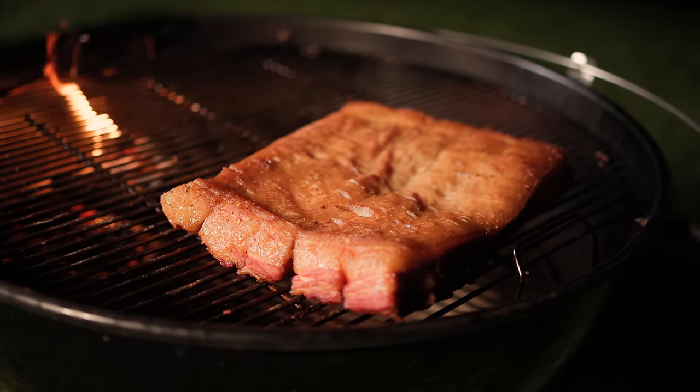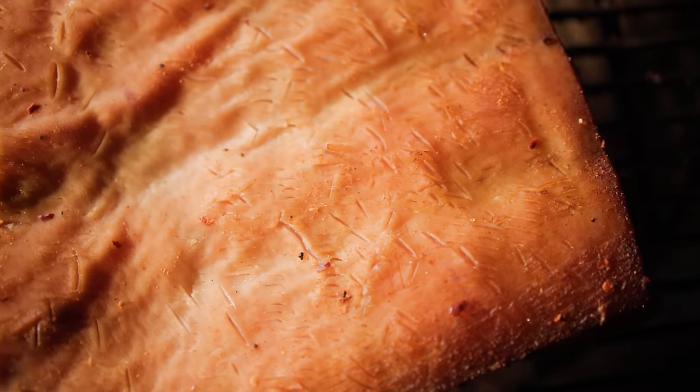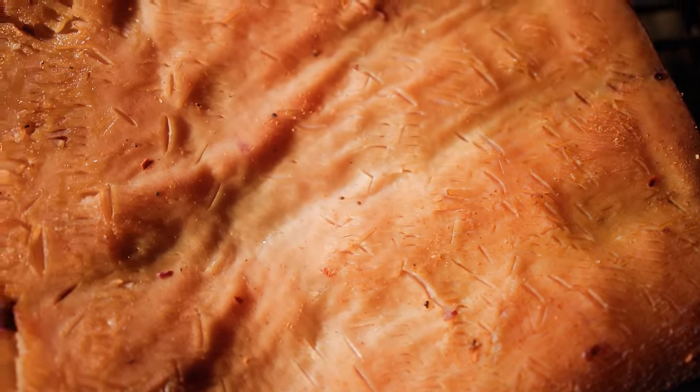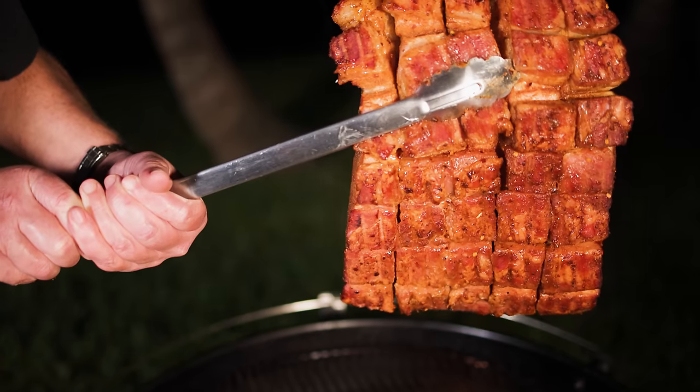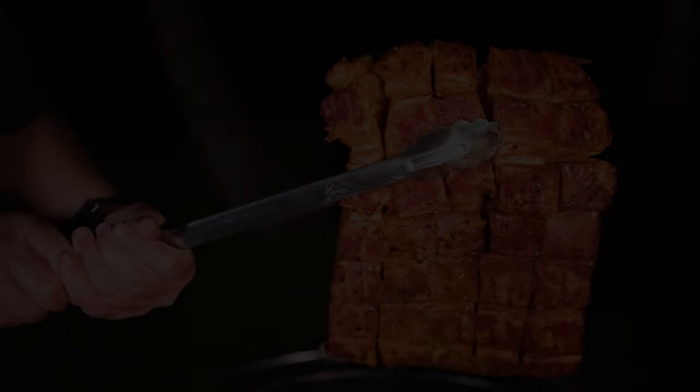Chicharron pork belly burnt ends are not for the faint of heart. I'm going to take the viral crunchy pork belly bacon burnt ends and show you just how easy they are to make at home. By the time we're done, you'll have two things: soft, pillowy pork belly bites, and the crunchy skin that we all love so much. Stick around and see just how easy it is.